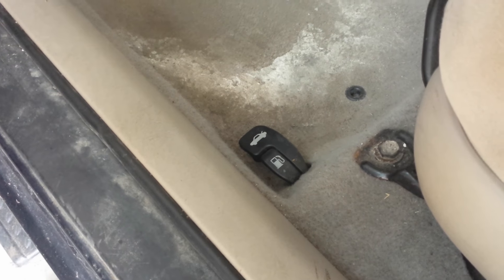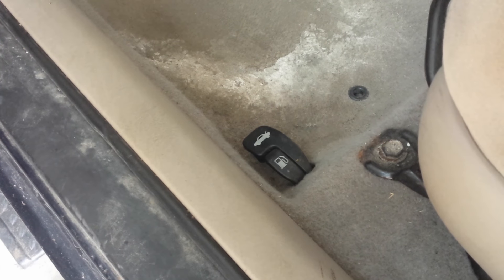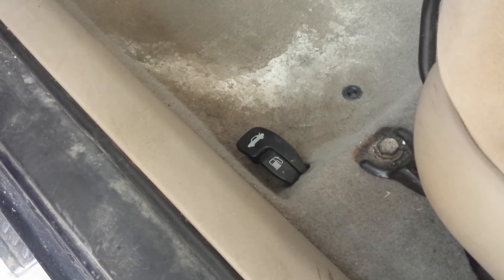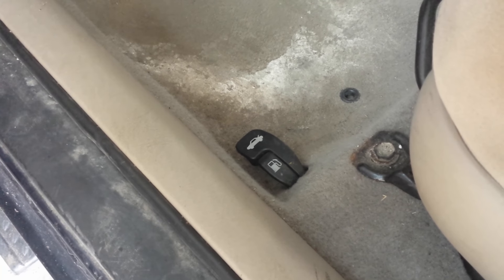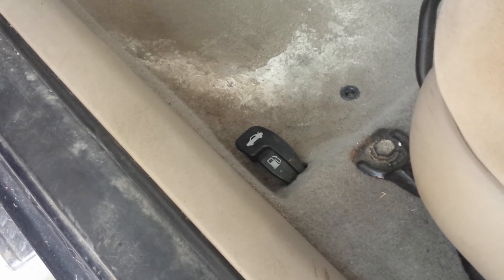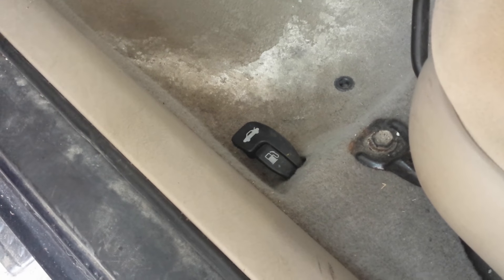This is a technique for getting into a Toyota — specifically a 2005 Corolla. I don't know what other models and years it works on, but it works on this one for sure. This is the trunk release lever; it's down by the driver's side seat on the floor and you pull up on it to release the trunk.